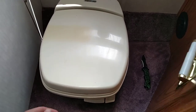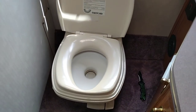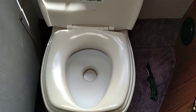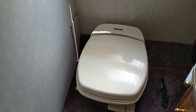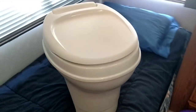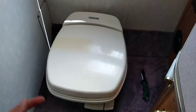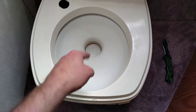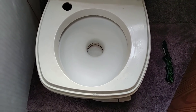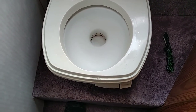Jay here. Today's project is we're going to replace this 21-year-old toilet — it's a Thetford Aquamagic Starlight — with a new Thetford shiny white one. The flapper down there doesn't hold water anymore, so since we have to take the toilet apart anyway to replace the flapper, we might as well just buy a new toilet and freshen up the bathroom a little bit.